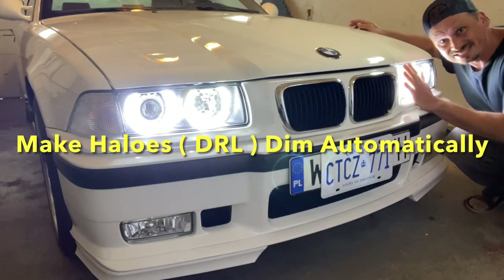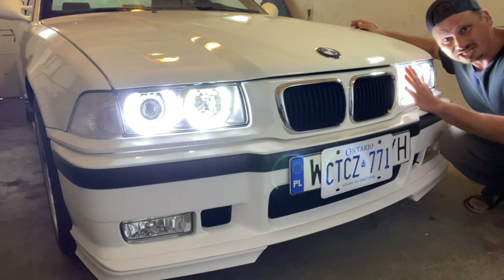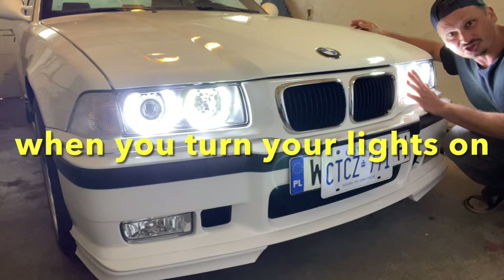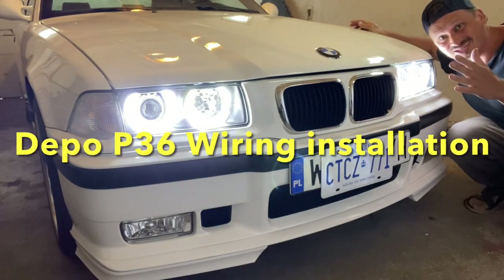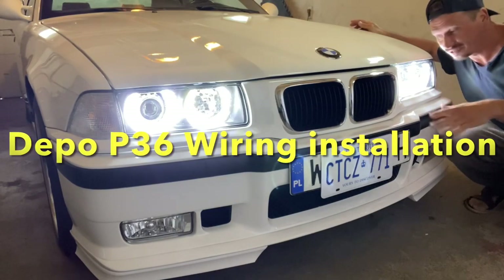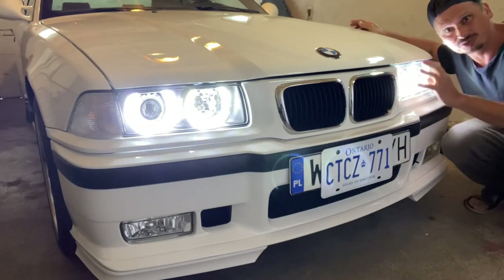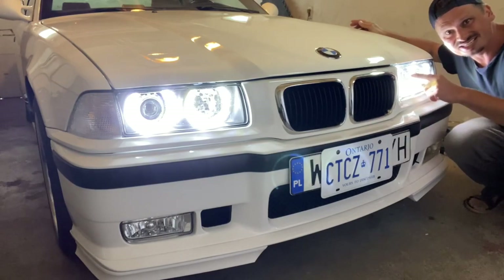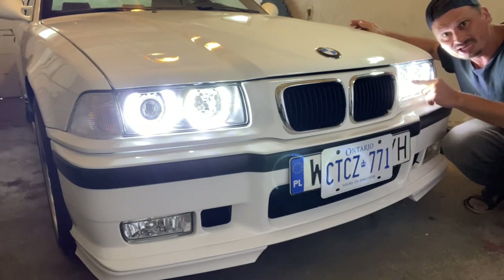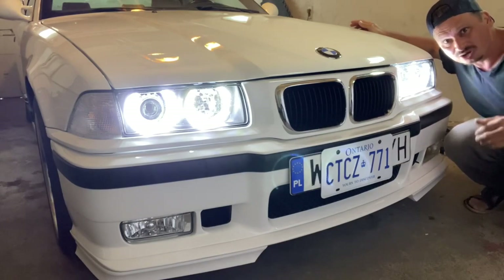Hey guys! As you can see, these Depot P36 headlights on my BMW E36 are extremely bright, which is awesome, but the problem is at night time you can't have these on. They are way too bright. So what I'm going to show you in this video is how to make these automatically dim when you turn your lights on, to a point where you can still have halos at night time. Check it out.